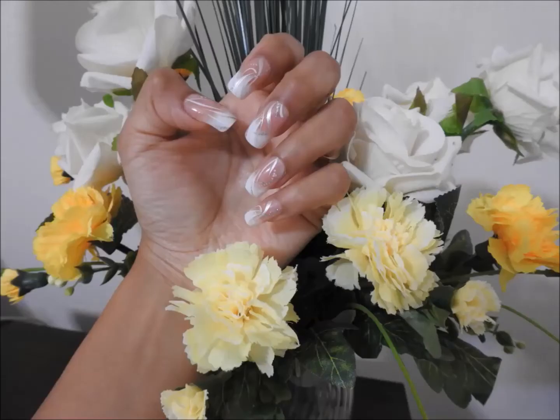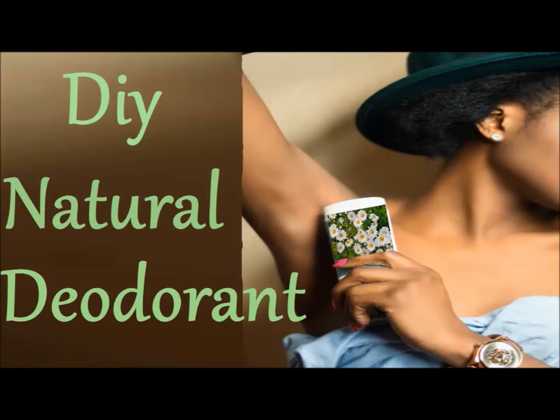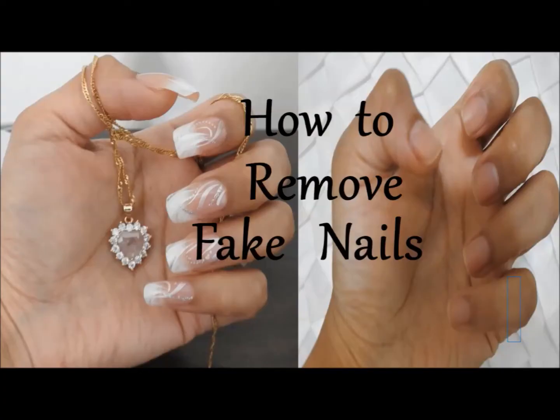how to do makeup looks, hairstyles, nail tutorials, reviews, and from time to time you will also see how to make beauty and personal hygiene products using natural ingredients. I have a new video every week with this type of content, so make sure to subscribe and click on the bell so that you will be the first one